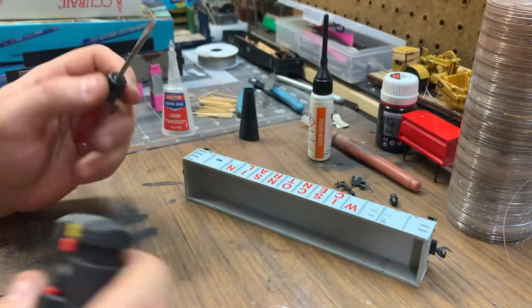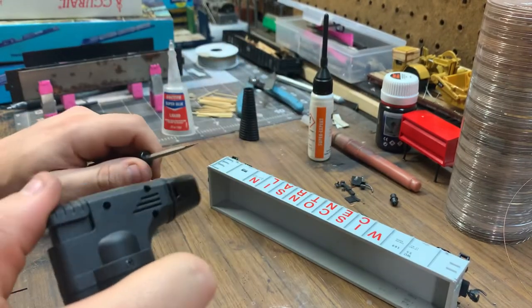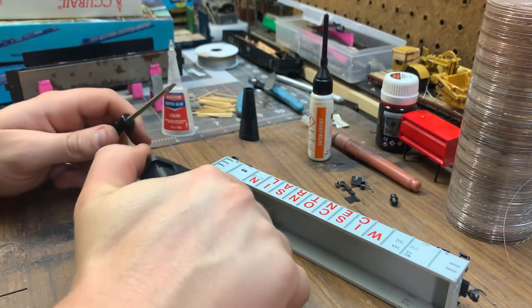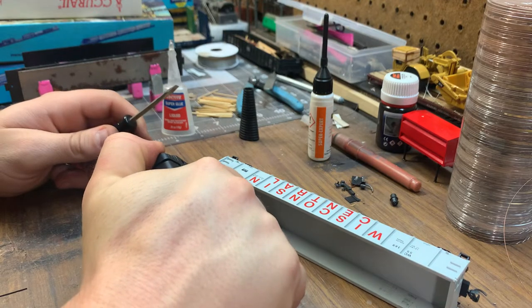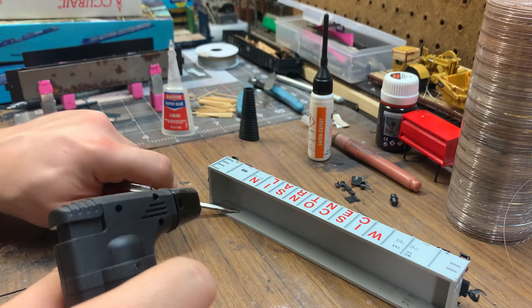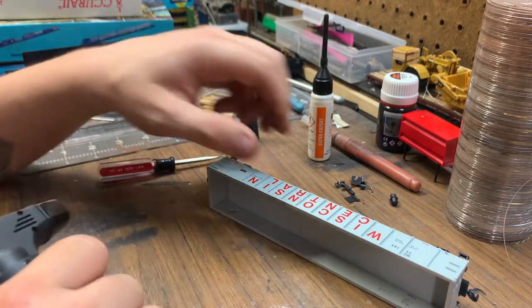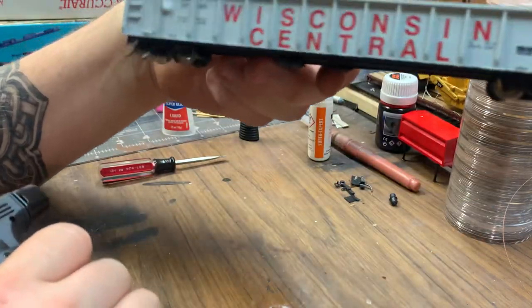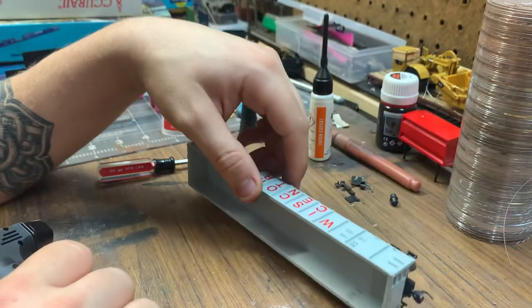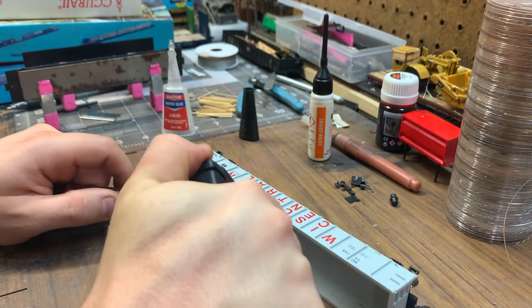Turn it on its side. You can use a flathead or any kind of object to press out the sides. So here we go — press down, hold it for a few seconds, lift up, and you get an indent on the flip side. Keep going.